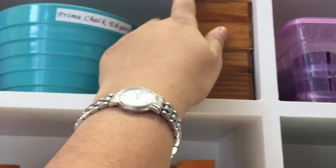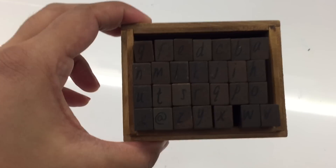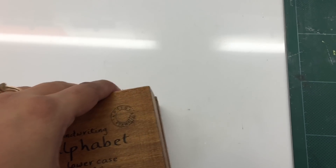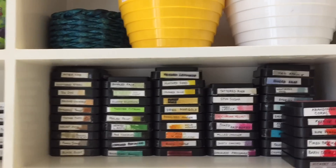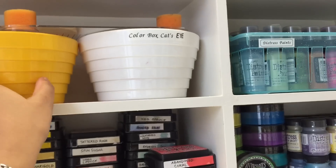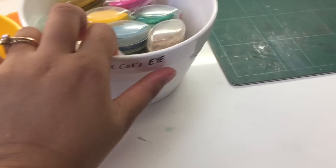Here in these wooden boxes I have my alphabet stamps — both lower case and upper case. I got these from Bangkok on my recent holiday; they came in pretty cheap and were available everywhere. And here I have my Fiskars stamping stamp press, then here I have my ColorBox Catseye inks — that's how I store them.